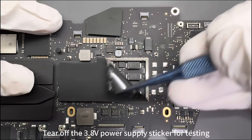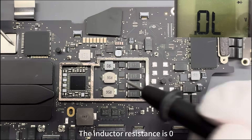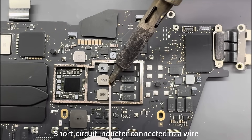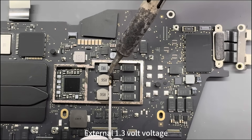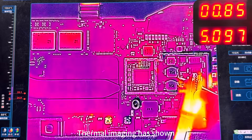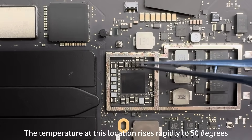Tear off the 3.8V power supply sticker for testing. The inductor resistance — oh, it seems that the fault point is not far away. Short circuit the inductor, connect a wire, and apply external 3.8V voltage. Thermal imaging is shown.